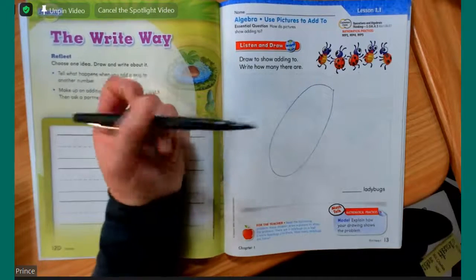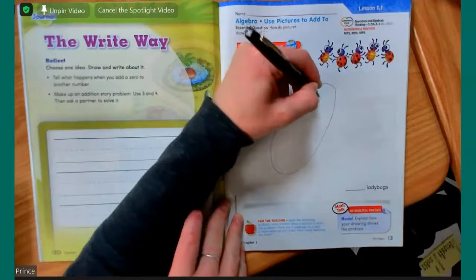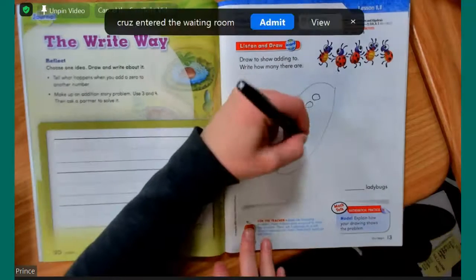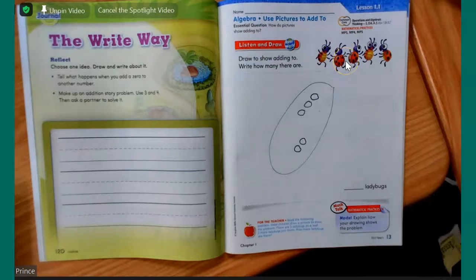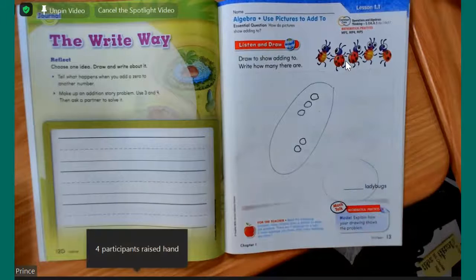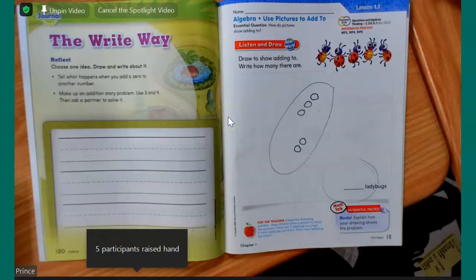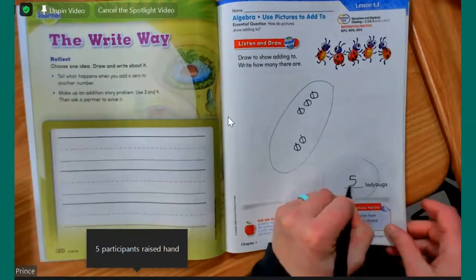I'm going to read the problem. There are three ladybugs on a leaf. Remember when we are drawing for math, we want to just do really simple drawings. I'm going to draw my three ladybugs. Two more ladybugs join them — one, two. How many ladybugs are there all together? I'm going to call on a student to tell me. Mason, can you tell me how many there are all together? Five. Nice job. One, two, three, four, five. So down here we're going to put a five with our pencil.